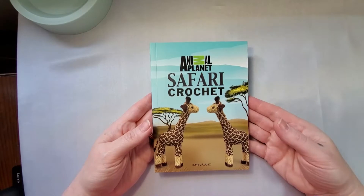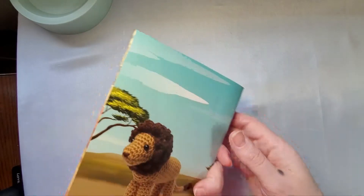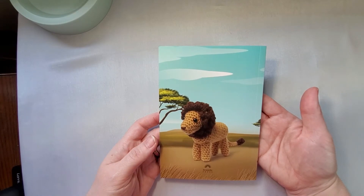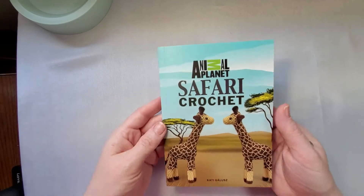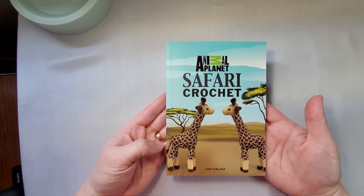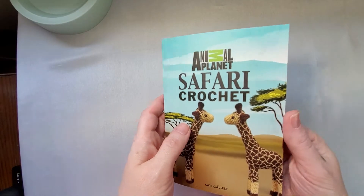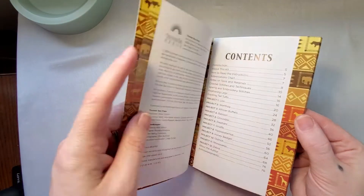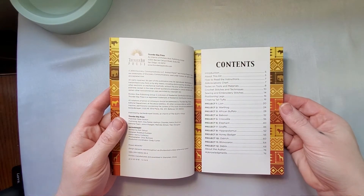For the book, we have two giraffes on the front and a cute little lion on the back. It looks like it's Thunder Bay Press that created this kit. Let's take a look inside — it's got some really nice pictures. The projects we're going to be able to do include the...